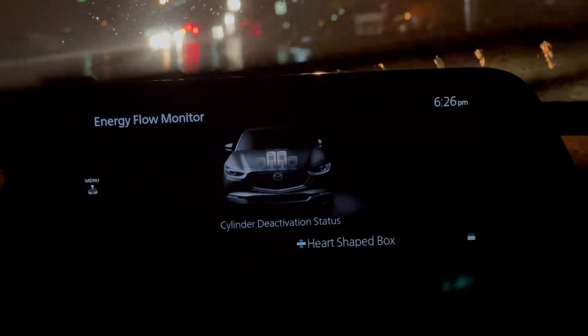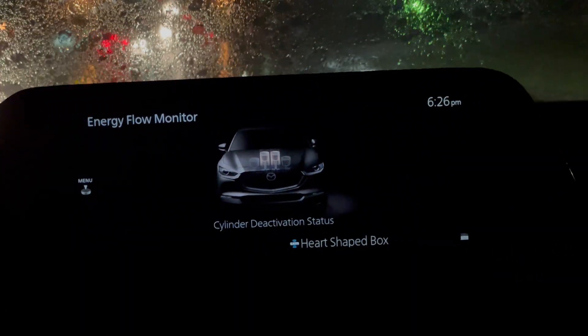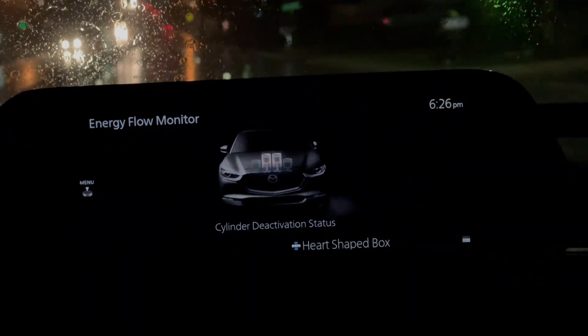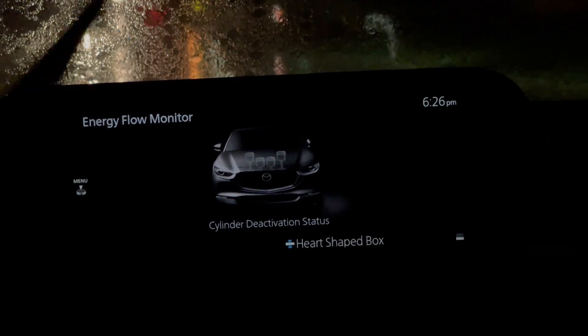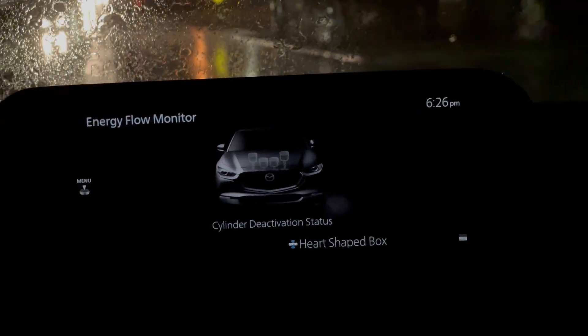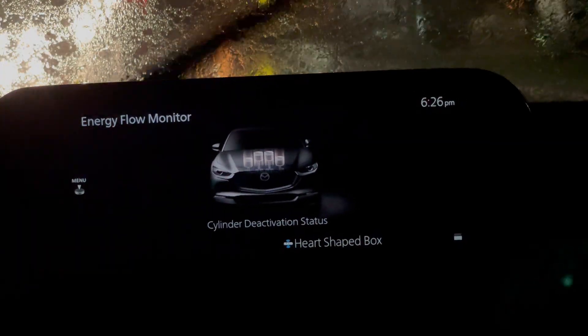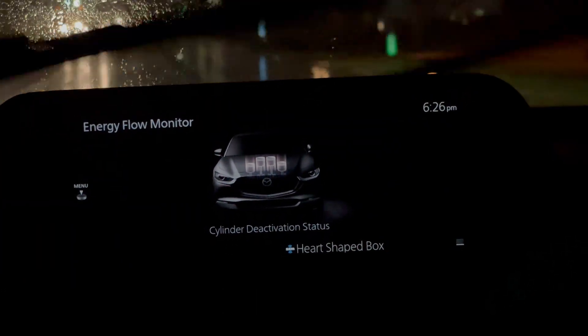Right now I'm going downhill, barely touching the accelerator, and I have dropped to just two cylinders. Now if I let my foot off the accelerator all the way, you see that right now they're showing none because we're just kind of rolling or cruising. The engine's going and burning fuel, but it's not under a load or using any power.